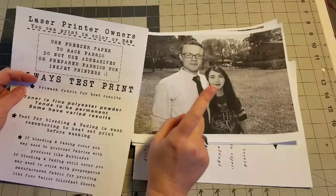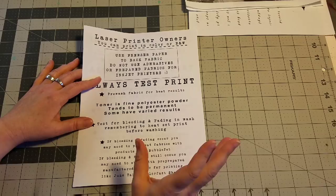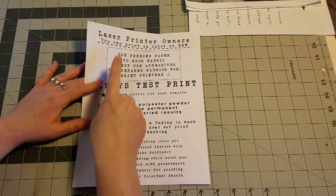Before we get started with our photos, I do want to answer a ton of questions that I got on my last video on printing on fabric. So let's go over the two different kinds of printers and hopefully answer most of your questions.